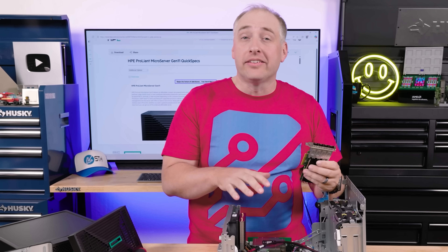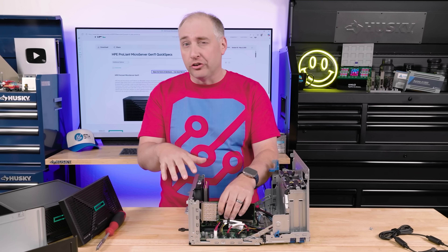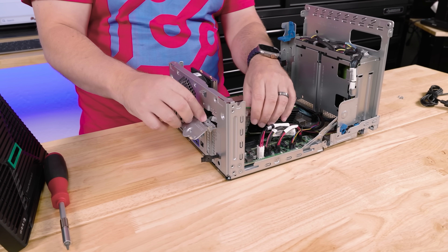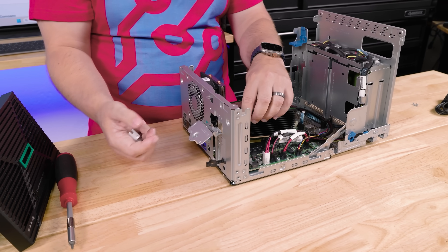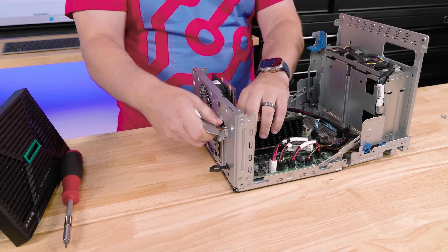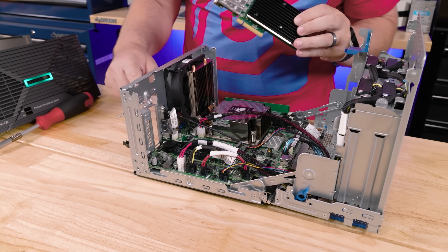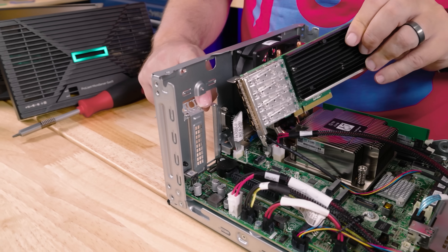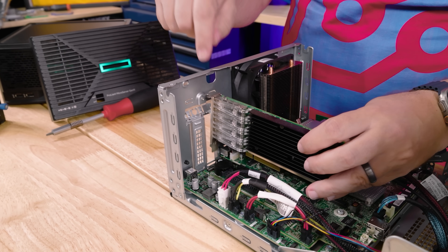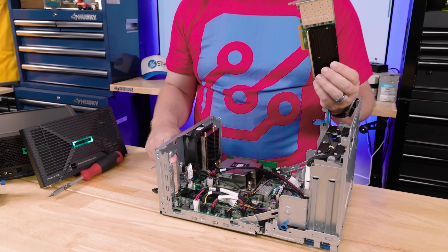Let's talk about customizing the system. Getting inside is super easy with the new tool-less service design — very fast to swap things out. Here we're installing a quad-port 10 GbE NIC. One smart thing HPE did is this little cutout that allows you to fit the SFP+ cage in without too much trouble. That's a little design detail that smaller PC or mini-server vendors often miss — HPE gets this kind of stuff.